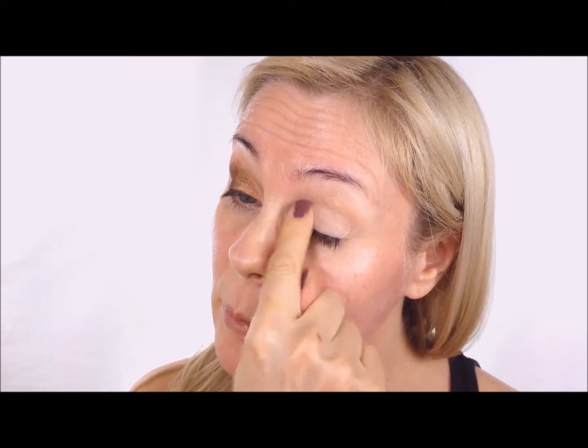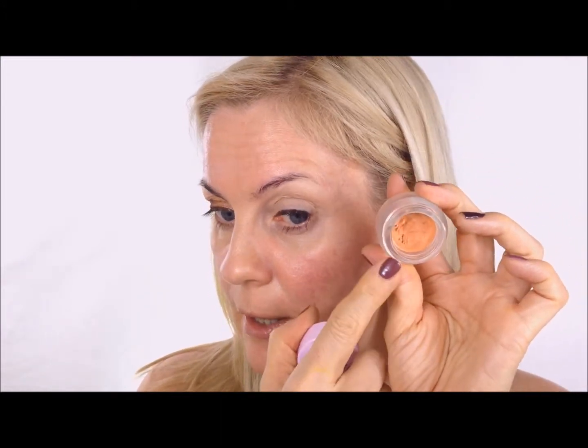I already put it on and it's creasing already because I didn't put primer on - I forgot. I'm using this Ofra wheel today: the white one down here, white up here, and in the middle the white mixed with this Pupa cream eyeshadow. That one dries by itself but combined with a cream concealer it becomes really nice and also lightens the color.